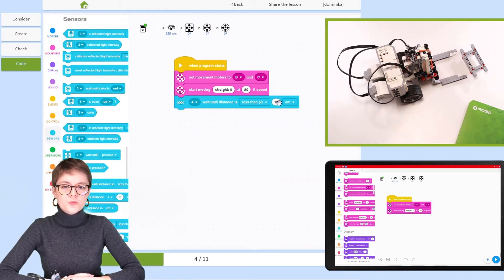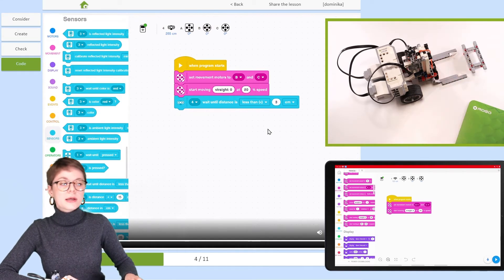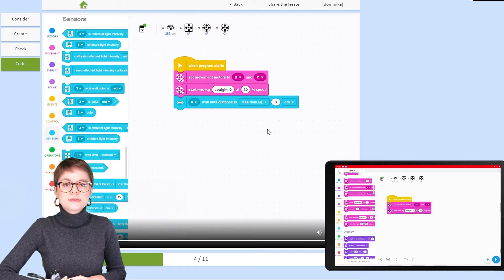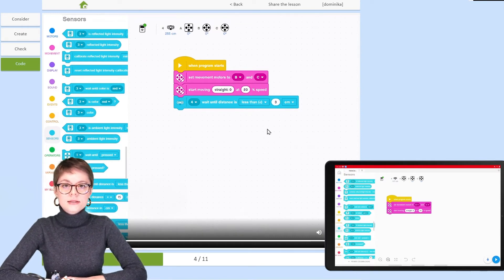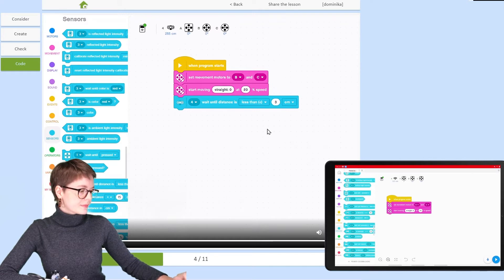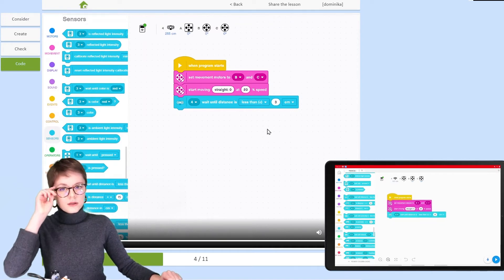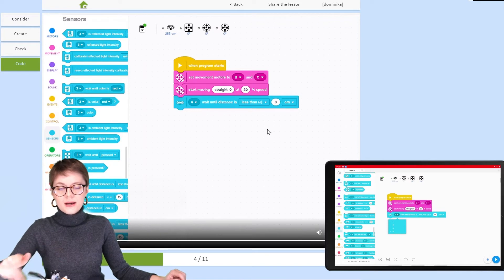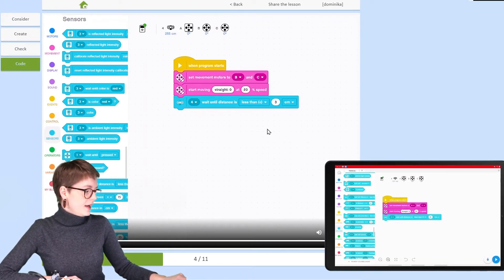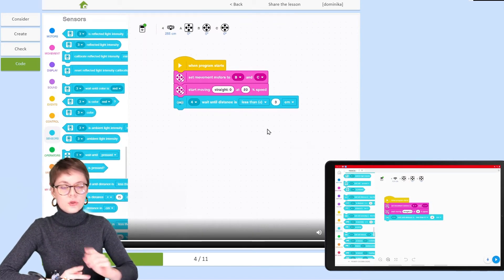We need to pause the entire program until the distance right in front of the sensor is short enough. The Wait Until Distance block from the Sensors category can help us. Let's find it and add it to the script. Check the port your sensor is connected to — in my case it's port 4. And less than 15 centimeters is too much, so let's change it to less than 3 centimeters.